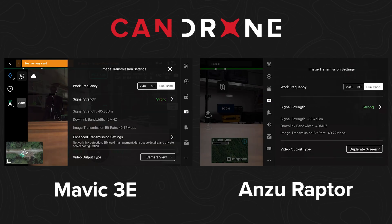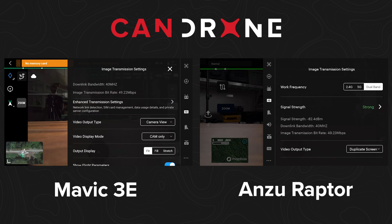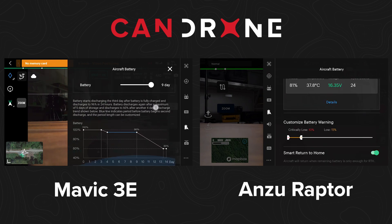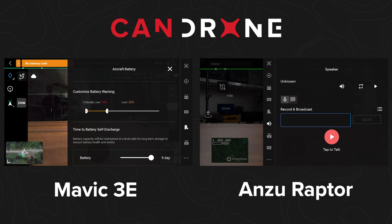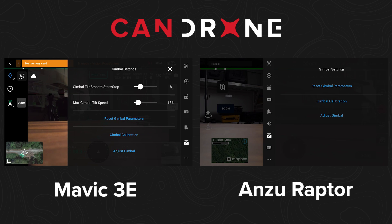In HD transmission settings, you have 2.4/5 dual band — same thing. With the DJI there are some more settings; you can configure the video output type and video display mode. For the battery settings, it's the same, but the DJI has a time-to-self-discharge mode that you can change, which the Anzu does not. For the speaker attachment on the Anzu, you have to go into the menu setting, whereas on the DJI the PDSK button displays on the right when it's plugged in. The DJI also has gimbal tilt smooth start/stop and max gimbal tilt speed in the top menu, but the Anzu does not.